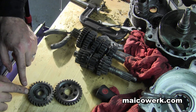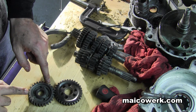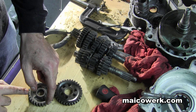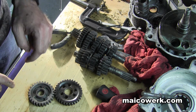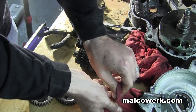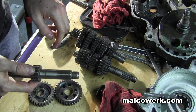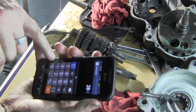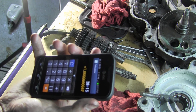Okay, the old tooth: one, two, three, four, five, six, seven, eight, nine, ten, eleven, twelve, thirteen, fourteen, fifteen, sixteen, seventeen, eighteen, nineteen, twenty, twenty-one, twenty-two, twenty-three, twenty-four, twenty-five, twenty-six, twenty-seven, twenty-eight. So the old tooth was twenty-eight. Twenty-eight and fifteen — so we had 28 divided by 15 = 1.86.